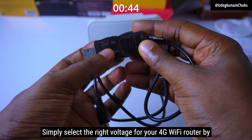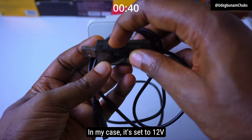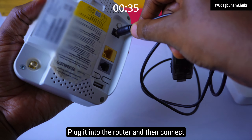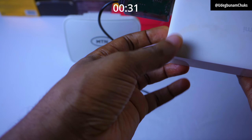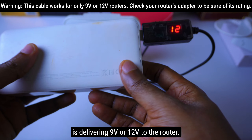Simply select the right voltage for your 4G Wi-Fi router by moving this button right here. In my case, it's set to 12V because the MTN router requires 12V. Plug it into the router and then connect it to the power bank and wait for the router to come alive. The LED will show you if the cable is delivering 9V or 12V to the router.